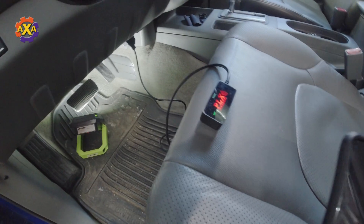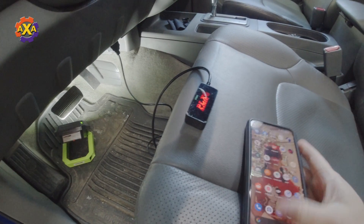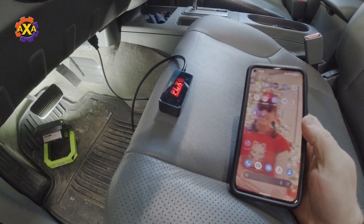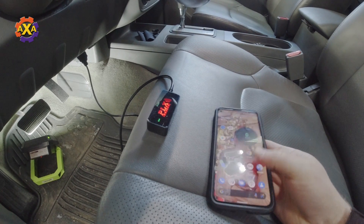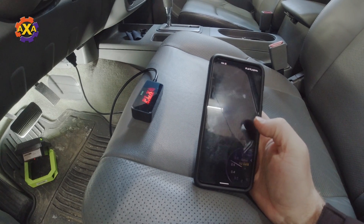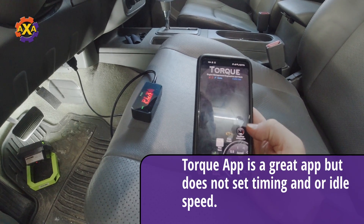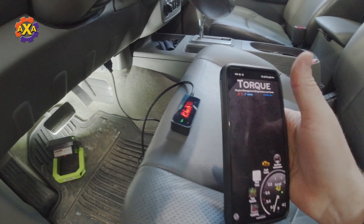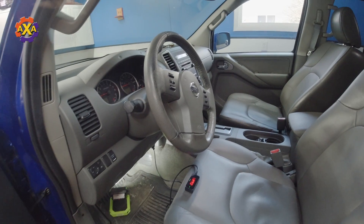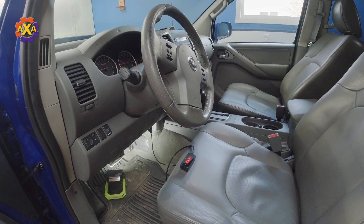Then you'll want to pair it to your Android device. Make sure that the Bluetooth is on and then pull up your application. I have Torque — Torque is a really good app. Get this connected up, the device will start connecting and the little light will go out. I'm going to go ahead and warm up the engine, and when I get back I'll bring up the CVT Z50 application and show you how to change the idle speed and the timing.